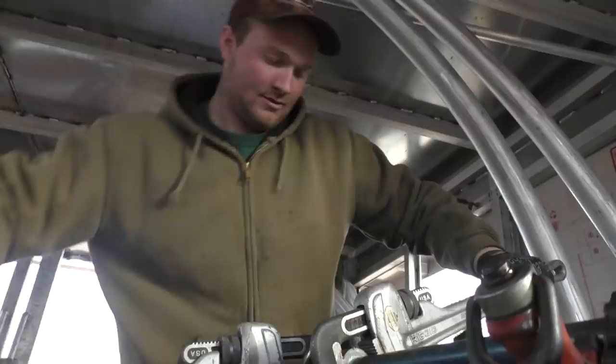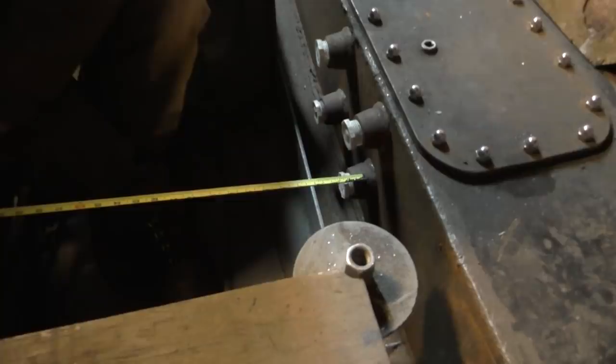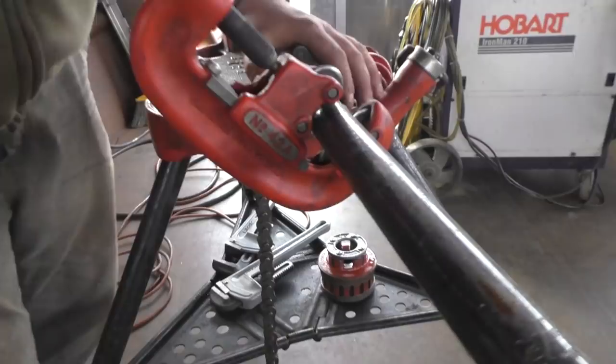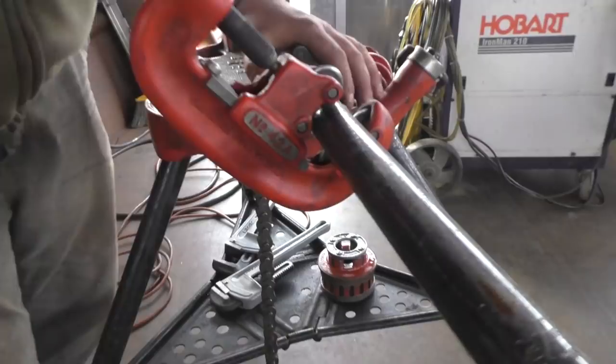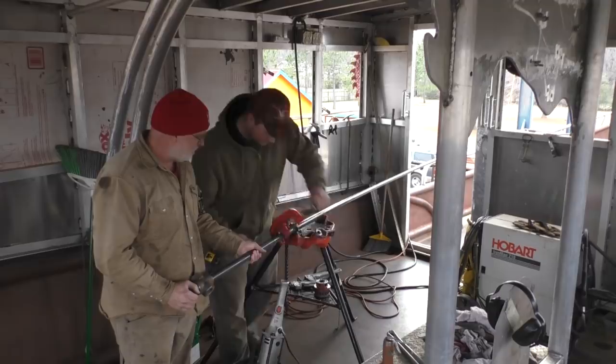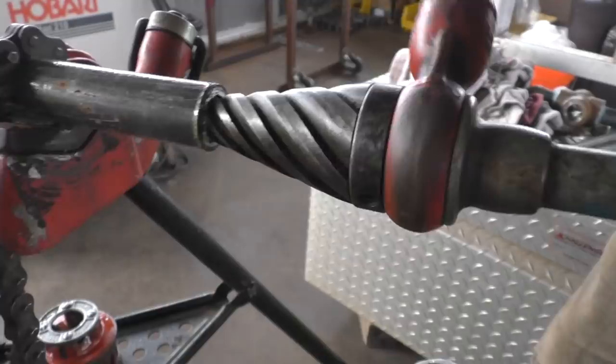How do you determine the length? You just kind of know how far it's going to bury in there - about five eighths of an inch. We'll go 26 and three-quarters. You just tighten it in a little bit every time you go around, just like copper tubing. Porto band works too. That depends on the blade I guess - I don't pay for blades, normally changing them whenever they get a little dull. This is a reamer - it just takes off the burr on the inside.